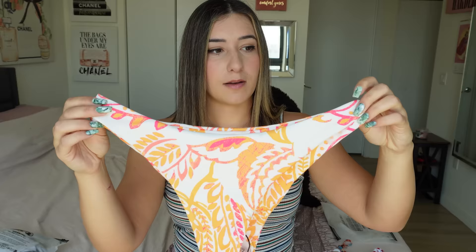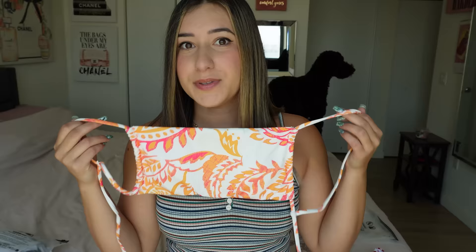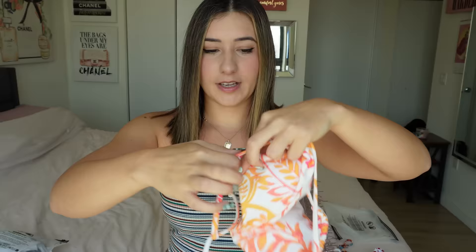The material is definitely a lot thicker — this feels like it has two layers as opposed to one. It has a little bit less stretch to it, but it is a better, sturdier material. It is cheeky. The top is supposed to be like a tube top style but it has straps — they just don't go the way straps typically do. It's just some straps for your arms and then you tie it up in the back.